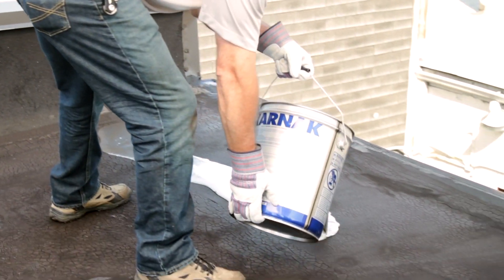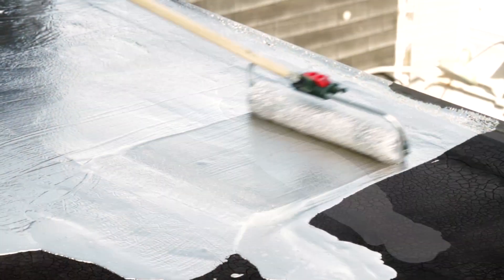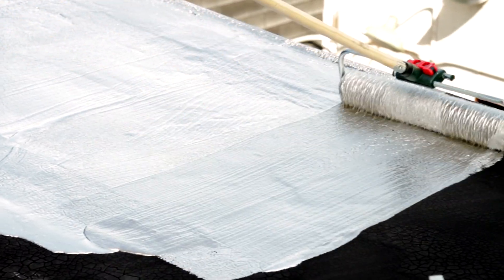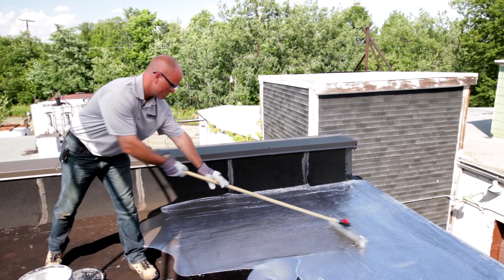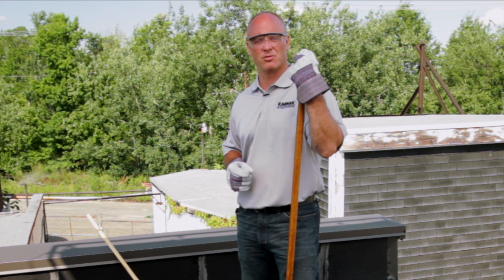Once the coating is mixed, we'll pour out an amount onto the roof and apply with our roller. I'm using here an 18 inch wide, 3 quarters inch nap roller. This is a great roller to help cover large areas at one time. 97 can also be applied by soft roof brush to get in corners and details, as well as for large projects, heavy duty airless spray equipment can be used to apply it.